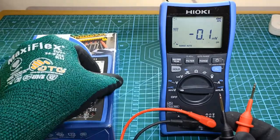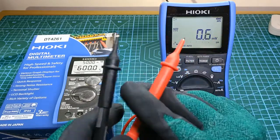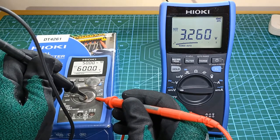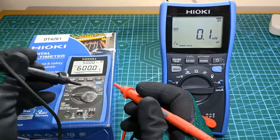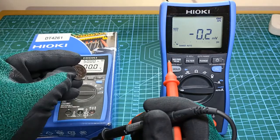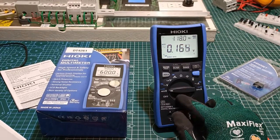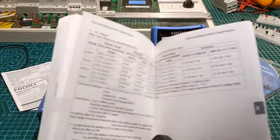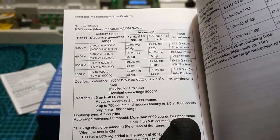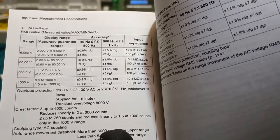One of these button cell batteries is already spent — I'll find out which one. 3.2 volts DC, so this is still okay. 370 millivolts DC, so this is the one that's spent and cannot be used. For a dedicated AC voltage, just turn the selector one step up. Here's the AC voltage, and it has an auto range of 6 volts all the way to 1000 volts, with an accuracy of 0.9%, also with an input impedance of around 11 megaohms.